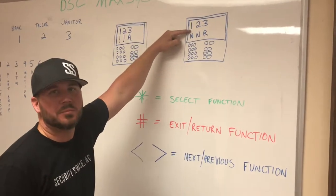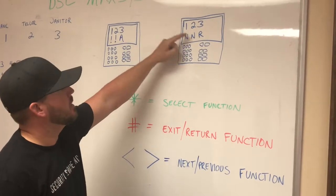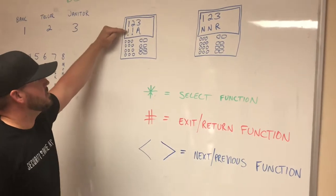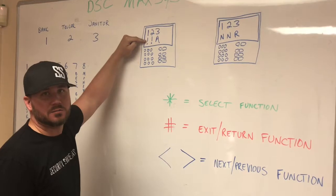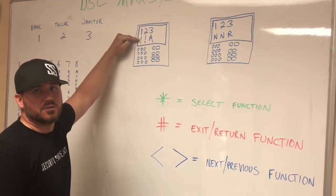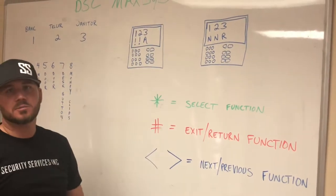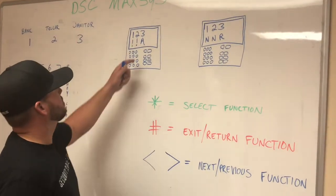If it has an N underneath a partition, that means it is not ready to be armed — for example, the bank partition probably has the vault door open. An R underneath means it is ready to arm and the zones are closed. If it has an exclamation point, it means the alarm has gone off or is going off — that exclamation point stays all day until you clear it. An A underneath means that partition is armed, and there's typically a red armed light on as well.